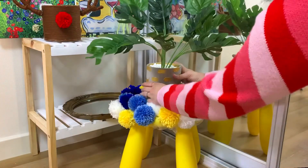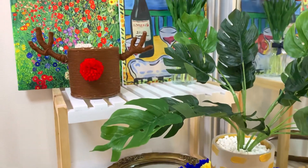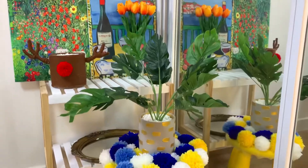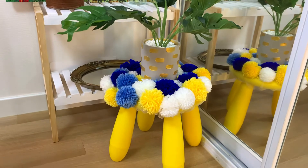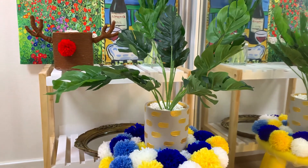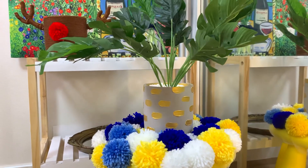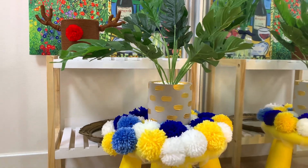I had so much fun DIYing these for the corner of my room — they are much, much more colorful than before. I probably need to buy another fake plant for the Rudolph after editing this video. I hope you guys enjoyed this video, please subscribe to my channel — it really means a lot to me — and hit the notification button for more videos. I'll see you guys next time, bye!